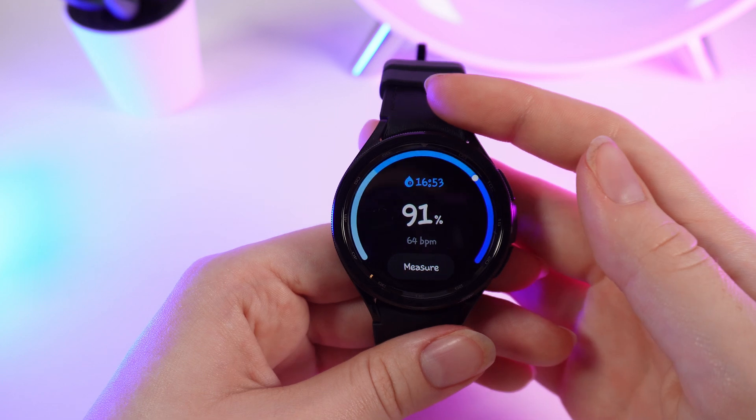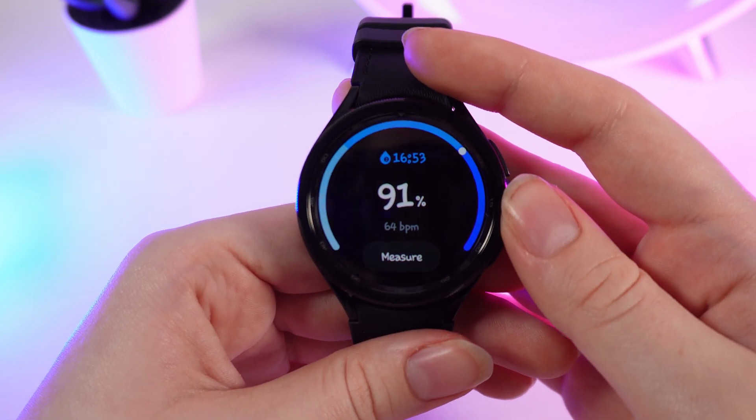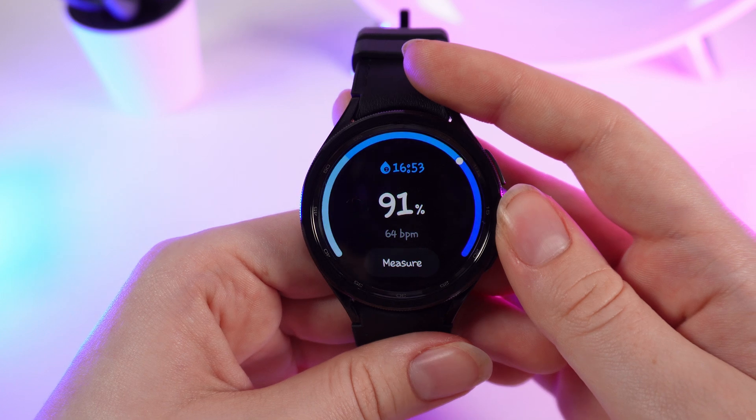After the measuring, you can see the results on your screen. It also shows your BPM, which stands for beats per minute of your heart.